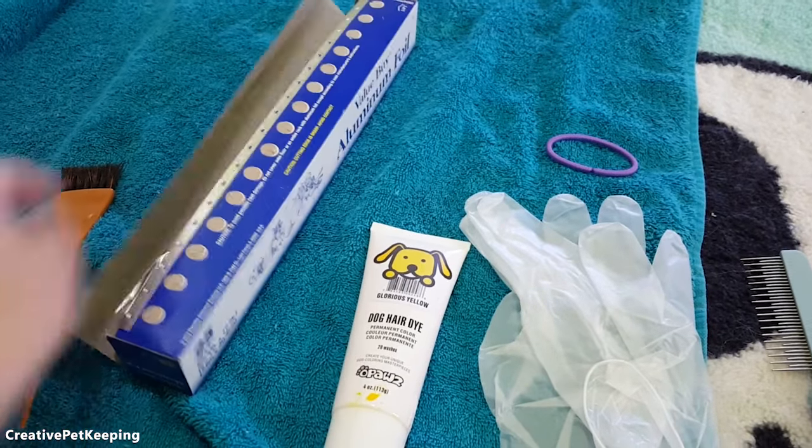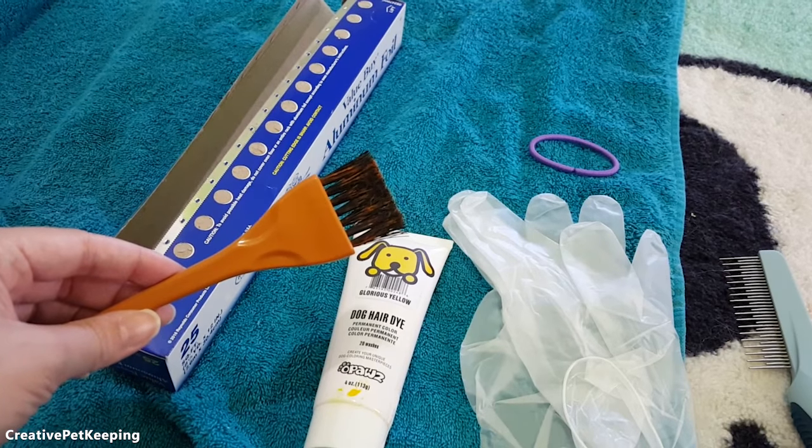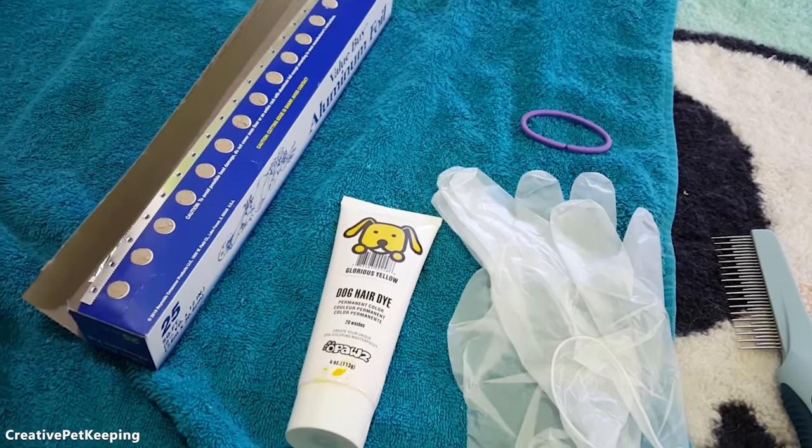I also have some tinfoil to protect all the surfaces, and a little hair dyeing coloring brush to help brush on and smooth on the colors.